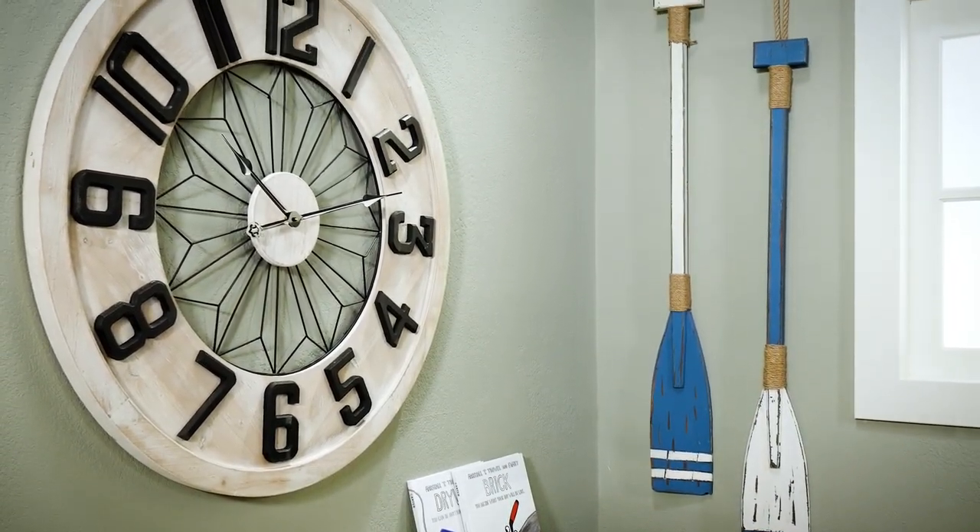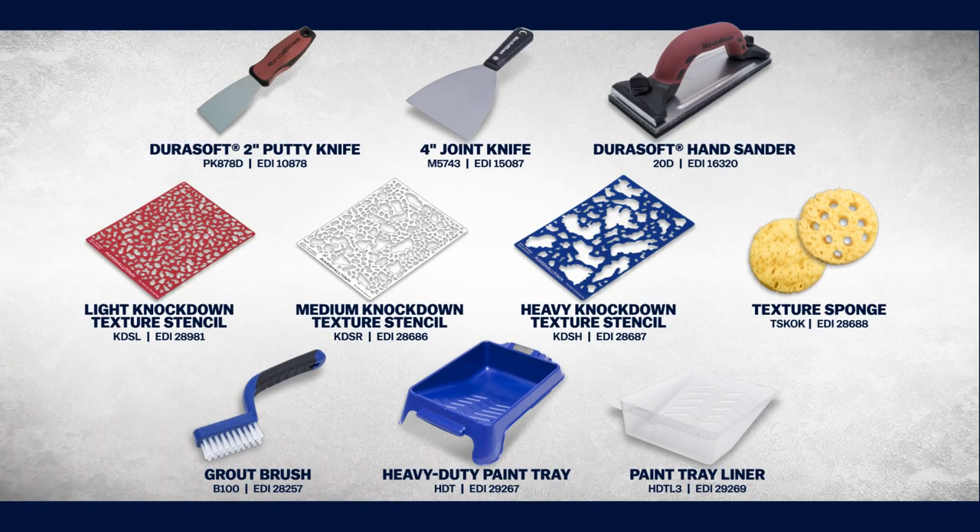Check out the Marshalltown knock-down texture repair stencils for your next repair project.